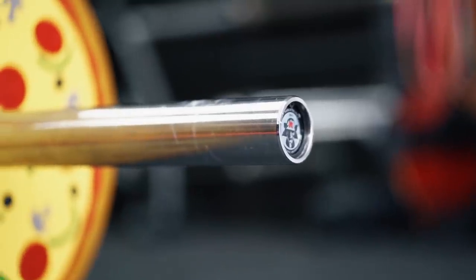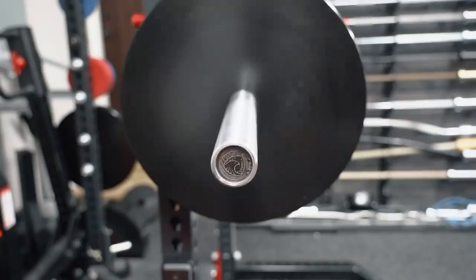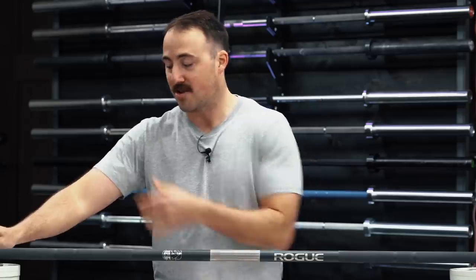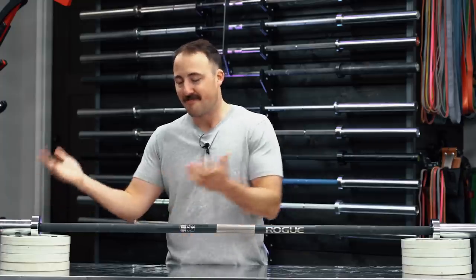Moving on to the rotation system — similar to other Ohio bars, it's using a composite bushing, not a bronze bushing. Personally, for longevity, I prefer a self-oiling bronze bushing, just because I've seen what's been proven. I don't have specific instances where composite is worse — I just have more experience with bronze. I have noticed that my bronze bushing bars need oiling less often. Composite bushings, if you don't oil them and keep them turning, can get slower and need a little more love.